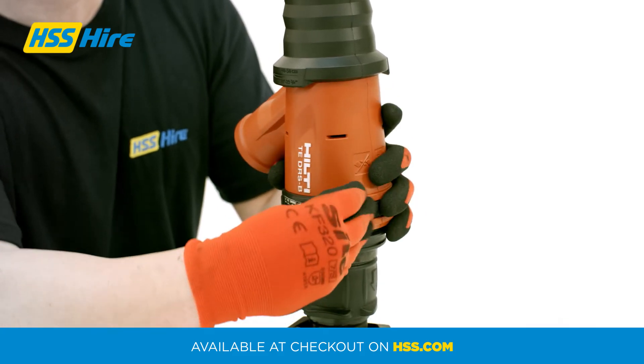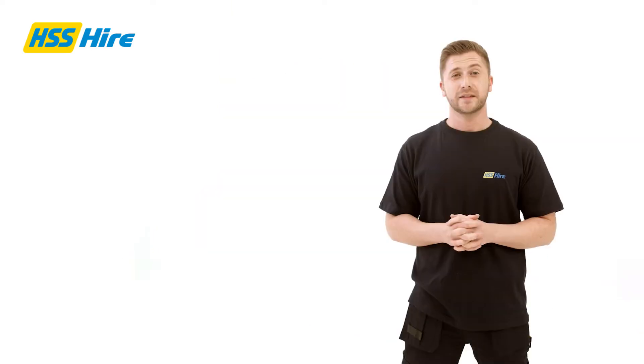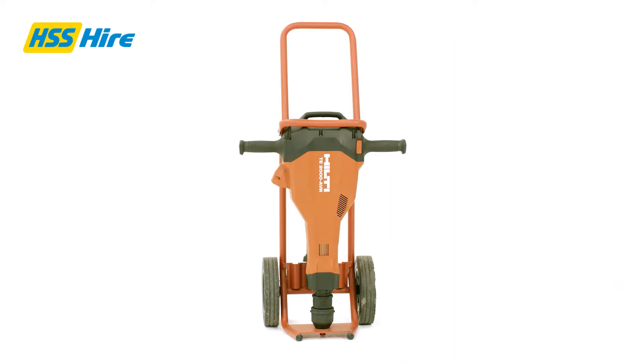We also recommend that this tool is hired with the optional dust adapter and Hilti VC40 dust extractor. These items combined will reduce dust to protect you and your environment from exposure to silica dust.